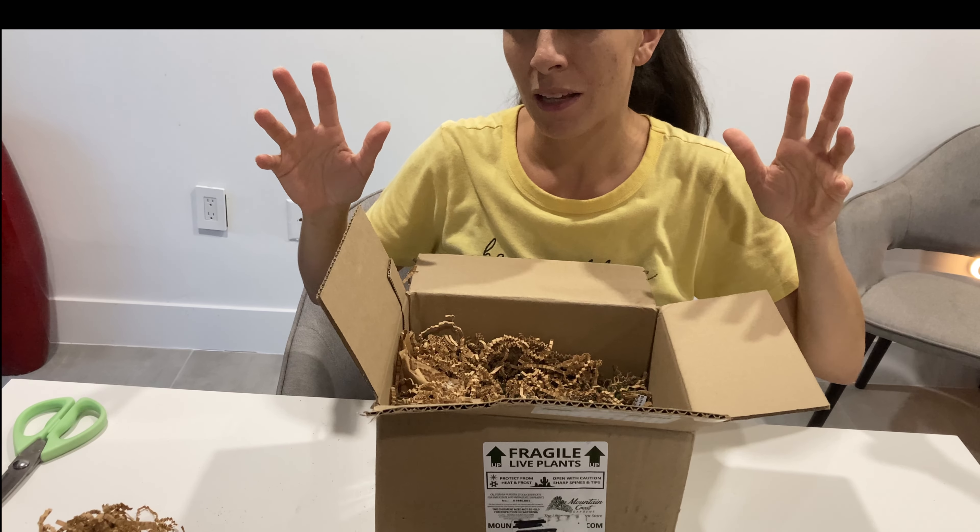Echeveria Serrana — that's fun. With the echeveria sets, you don't choose what comes in it; they just send you a random assortment. I think I got nine, so what are we up to? This is seven.